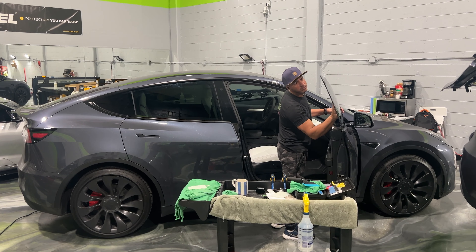Here we have a 2023 Porsche Cayenne. We're going to be doing a full paint protection film wrap on it and also a ceramic coating to give them ease of maintenance.